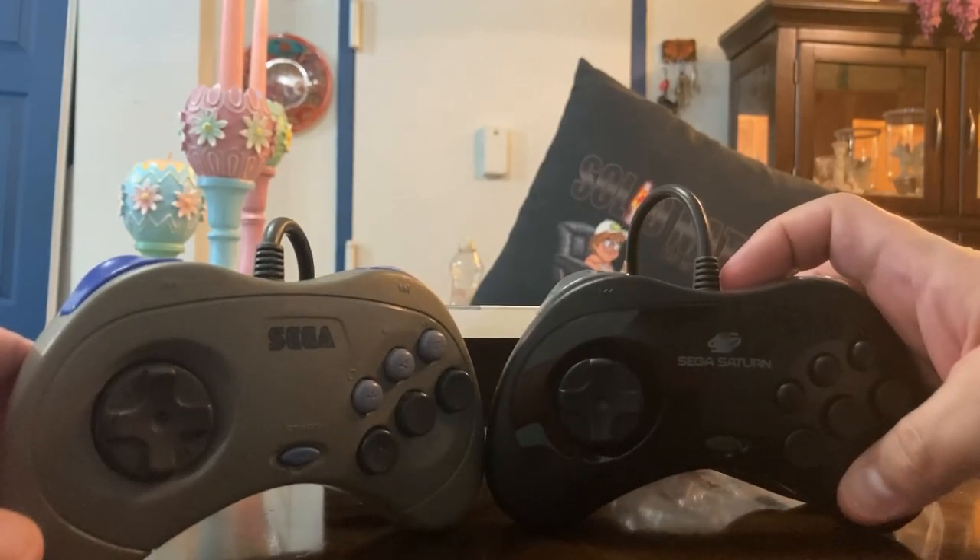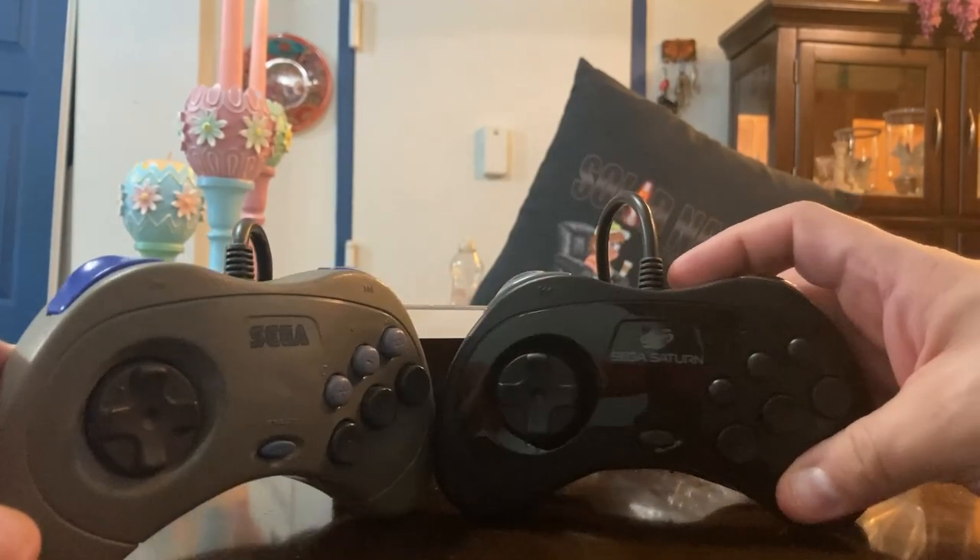So sit back, relax, and let's just talk a little bit about this controller from RetroBit. That is the RetroBit Sega Saturn controller — that controller is phenomenal. Great design, great mold, and much props to Sega for bringing out these authentic original molds for companies like RetroBit to reproduce the original product.